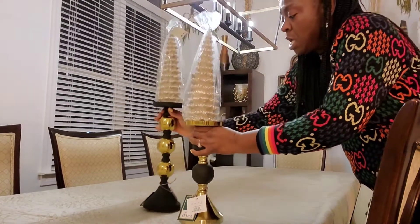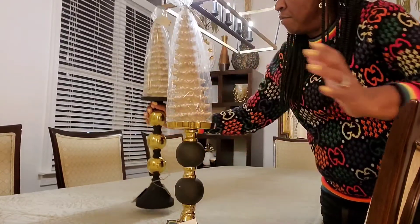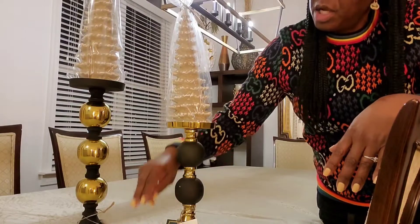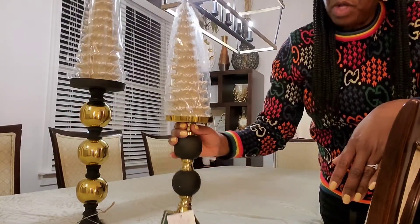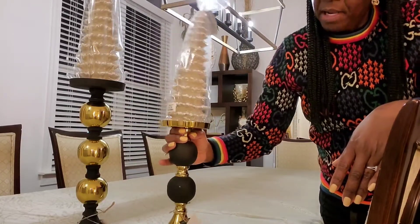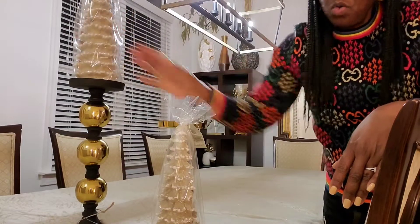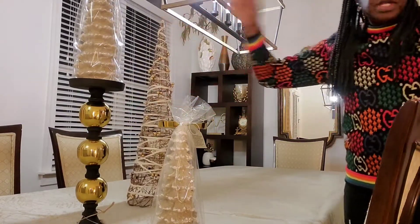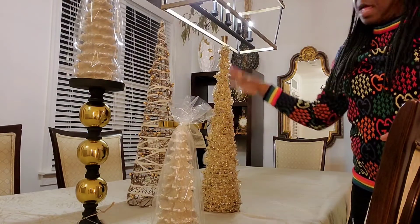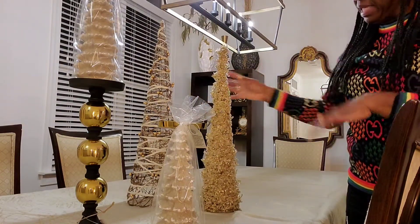I found these candle holders and I just love how they play off of each other — you have the black base with the little gold knobs, and then you have the opposite: the gold base with the black knobs. I like how that plays off. Then I have these Christmas tree candles which I'm going to light, and this little crystal Christmas tree — the light just bounces off of it and blings out.